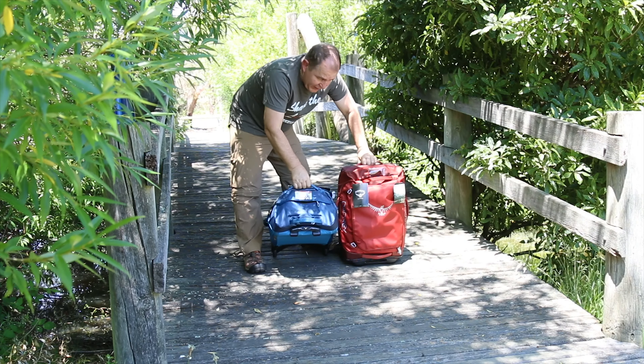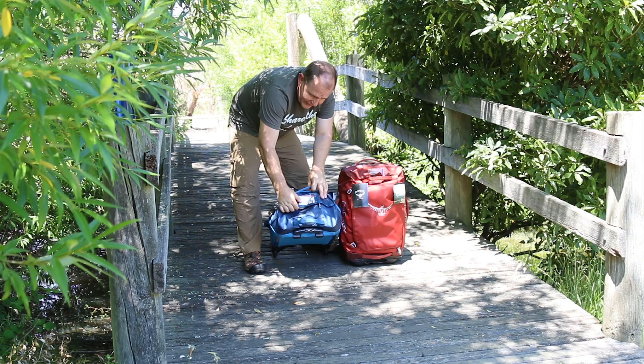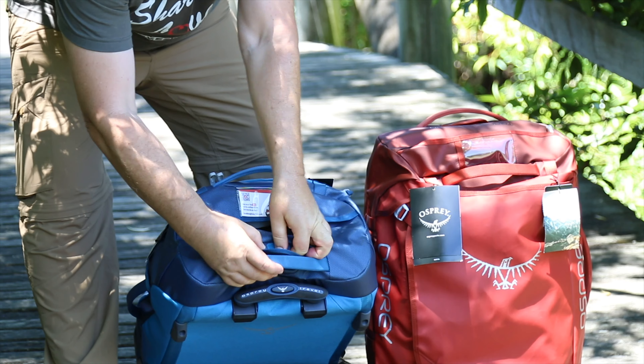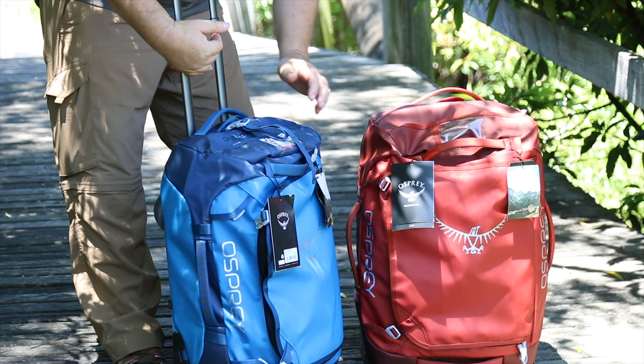Now we have the two rolling transporters — I've got this beautiful blue here and this red one. I've got my Steve's Kitchen card in the top of this one. Just in here there's an additional little strap so you could clip another bag onto the front of your duffel.